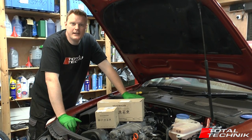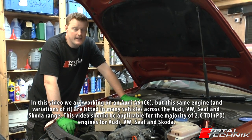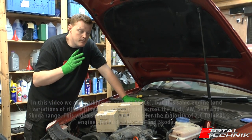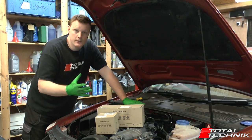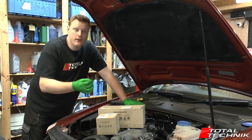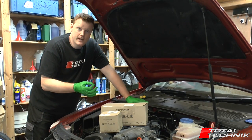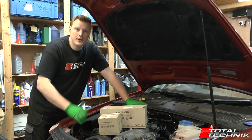Hi guys and welcome to Total Technic. In today's video we're working on the Audi A6 — this is the C6 or 4F platform, the 2-litre TDI. What we're going to do in today's video is a full cam belt change including water pump. We've looked at other videos out there and we noticed they don't cover some of the finer points of this cam belt change, which are really important. So we're going to be fitting the genuine Audi kit and take you through it step by step.